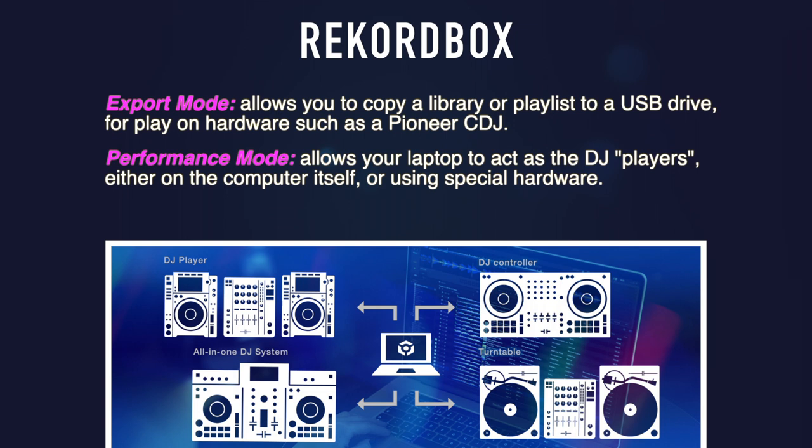Everything we just talked about can be done for free, but they do offer a subscription model for additional features — enabling performance mode on more types of hardware, DVS support, cloud sync, and other features. Pioneer DJ is sort of the industry standard for professional clubs and venues, which makes their platform worth considering. If you'd like to bring only a USB stick to a gig but also use your laptop at home, Rekordbox is the obvious choice.